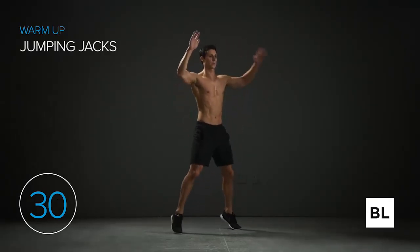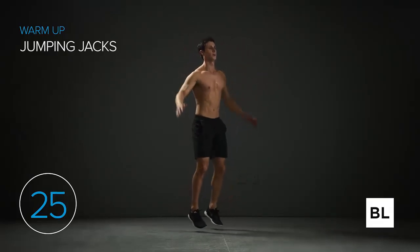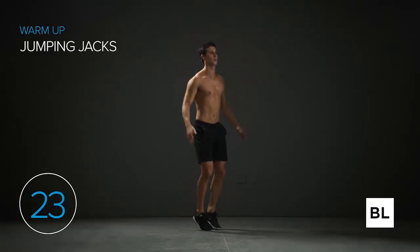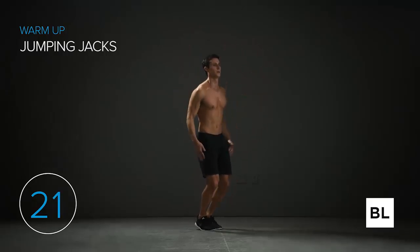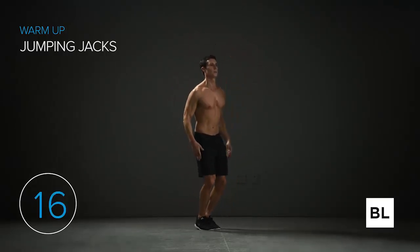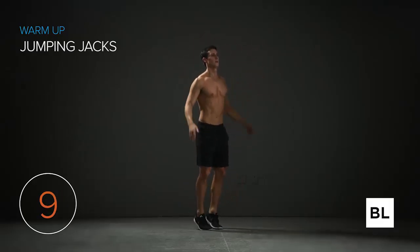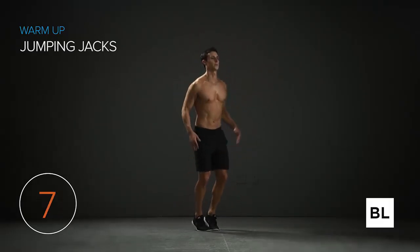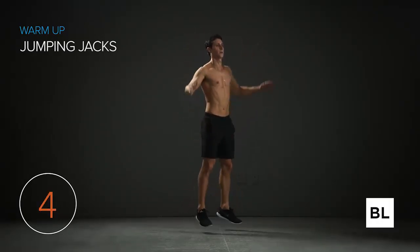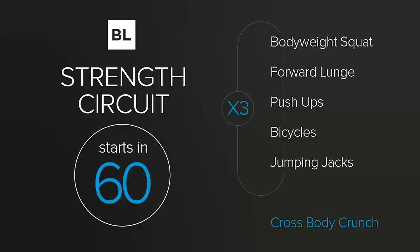I really want you to start visualizing the workout you're about to do — the strength circuits, the effort you're going to put in, and how this is going to help your body and improve your health. We're getting better today; that's what this is all about. We've got 10 seconds left, then we are done with the warm-up.